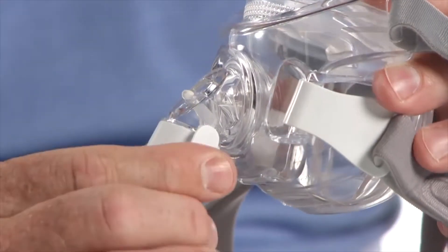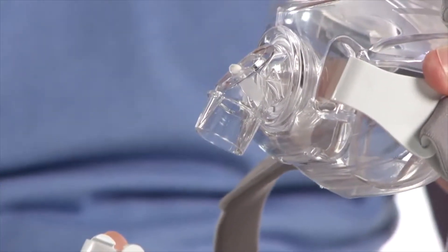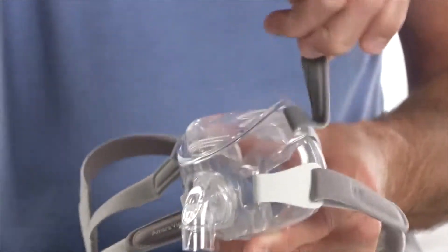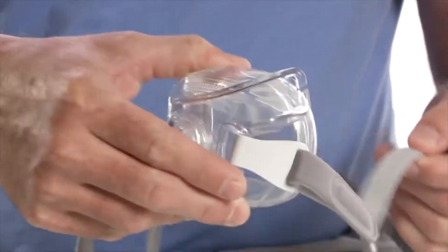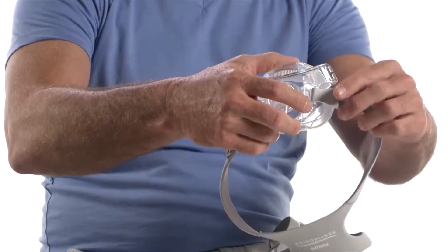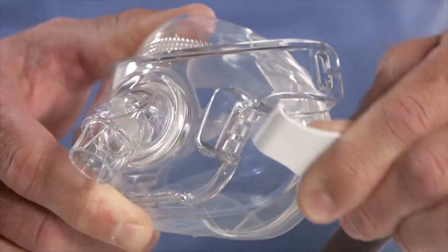To disassemble, squeeze the quick-release tab and pull the tube away from the mask frame. Undo the headgear straps and pull them out of the mask frame slots. Disconnect the headgear clips by twisting them away from the mask frame.